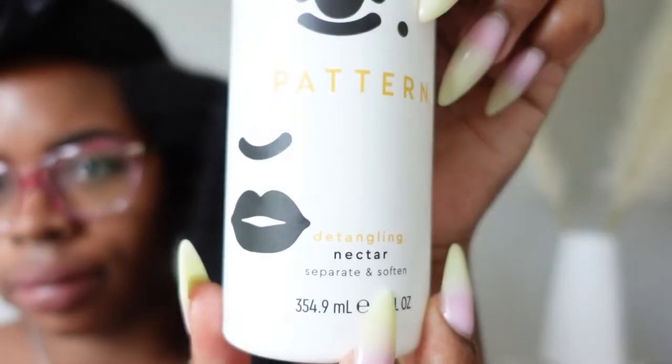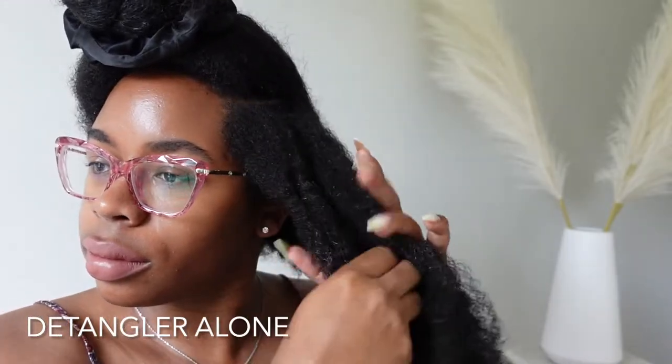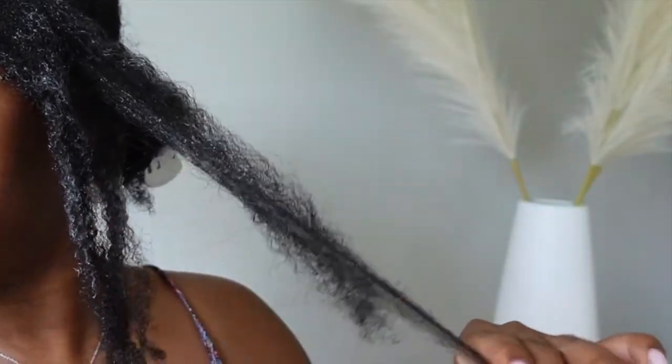Pattern's Detangling Nectar is described as a slippery formula crafted from sea moss, aloe vera, and grapeseed oil to leave hair with shine and hydration. The suggested use from Pattern is to apply to wet or dry hair.